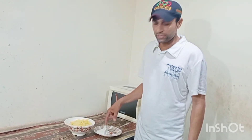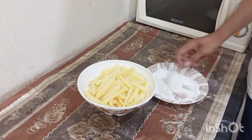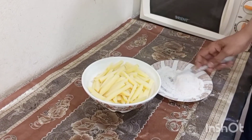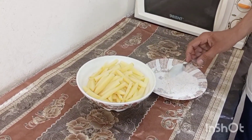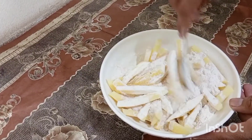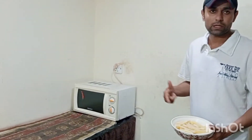Now I am going to mix it up and fry it. After I mix it with the finger chips, I will leave it for 5 to 10 minutes. Then I am going to mix it with all the potatoes.